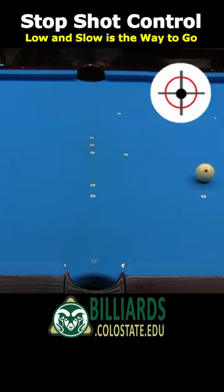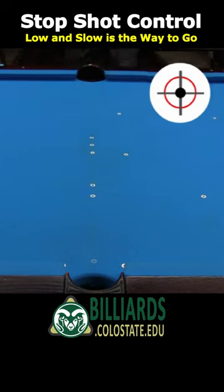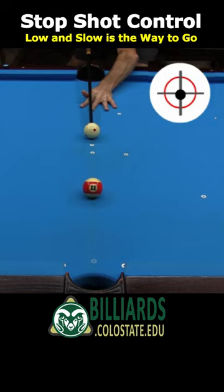The other problem with fast speed is if the tip is only a hair too high, the cue ball will follow forward quite a bit. And if the tip is a hair too low, the cue ball will draw back quite a bit.